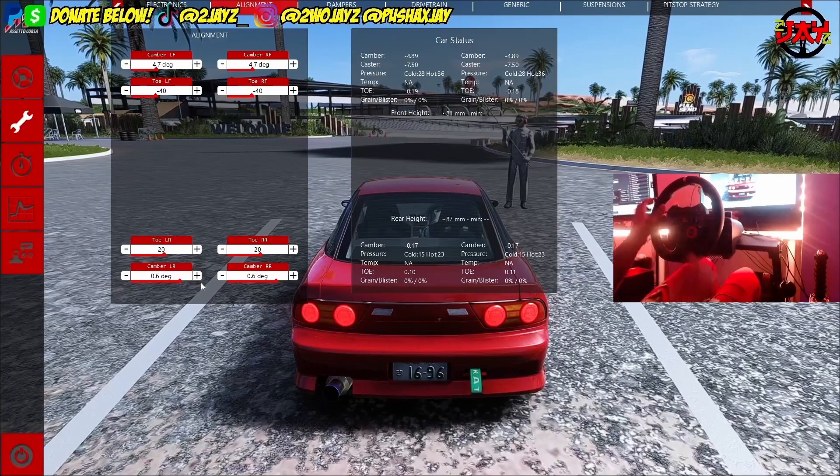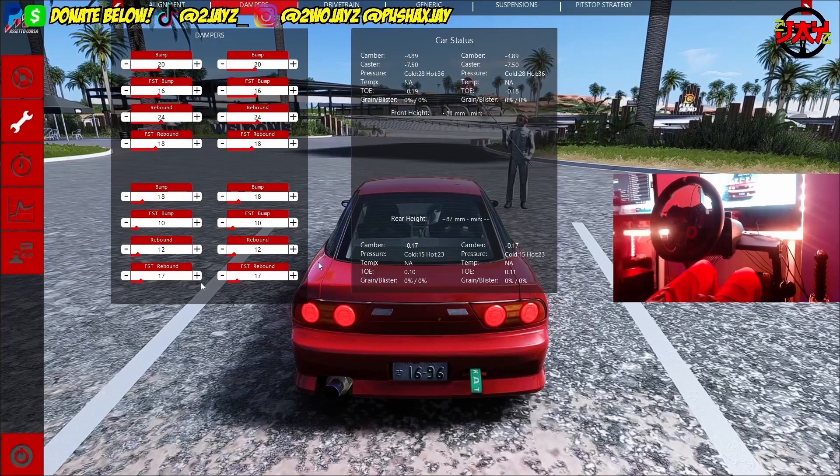Dampers — you don't really have to worry about these too much. Rebound is how quickly the spring comes back out after compression — the higher the number the stiffer and quicker that rebound is. Bump is basically how much absorption it takes. I wouldn't change these that much, but the rule of thumb is: in the front you want better bump for drifting, and in the back you want a little bit better rebound — just a little bit. Don't touch this too much until you really get into the nitty-gritty of it.